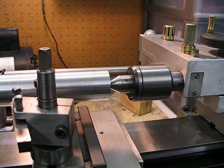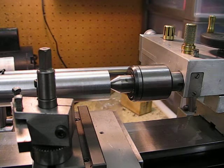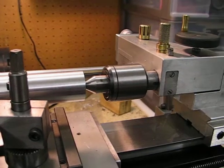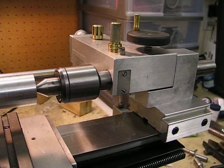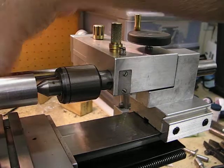I actually had to adjust the tailstock in the horizontal position to get a cut that was parallel all the way along the aluminium. I don't consider three adjustments too bad in aligning the tailstock up with the headstock.